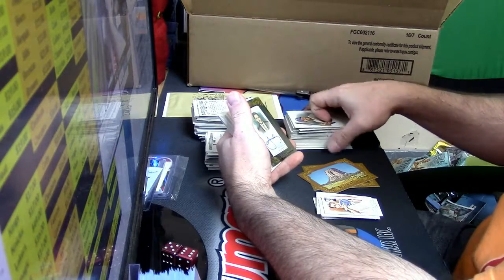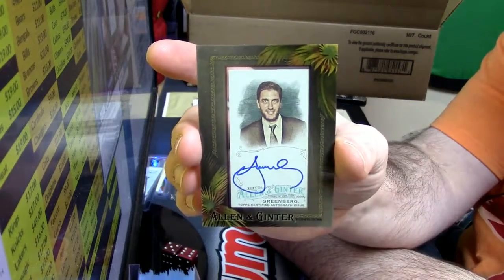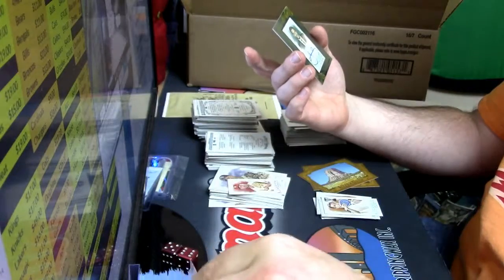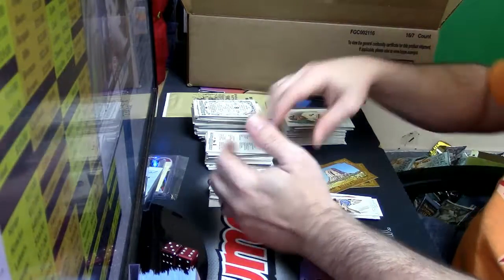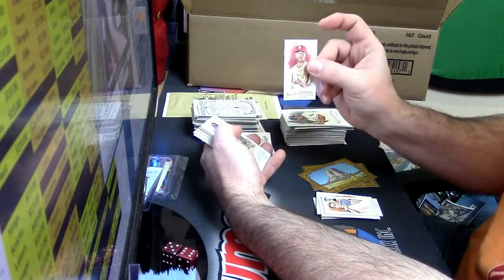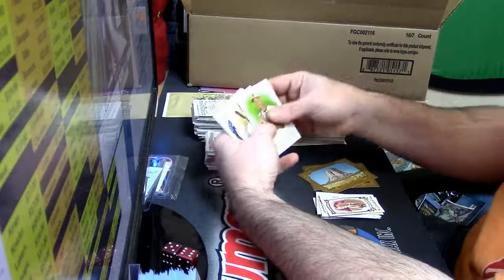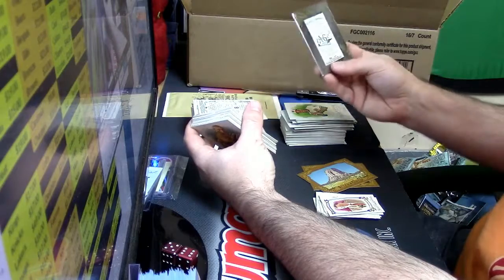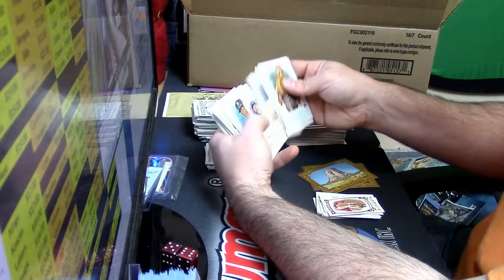First hit coming up. Hey, interesting — this is actually a little bit interesting. Mike Greenberg auto — Mike Greenberg from Mike and Mike, framed autograph. I've never seen one; I knew he's in the set but I didn't expect to see it. Peduto — not familiar with that gentleman. And the Greenberg — unnumbered, but still, that's kind of a cool card. I do listen to Mike and Mike.